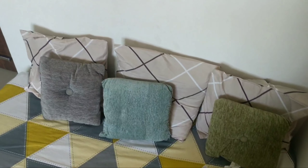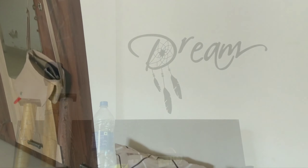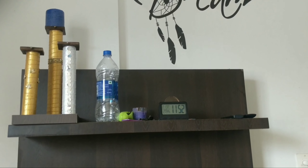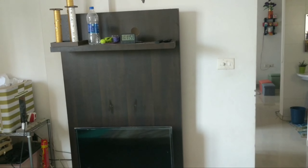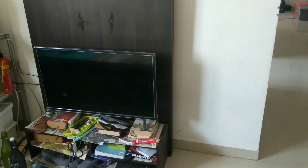Hello and welcome back. In the last video you saw how I did a makeover of this little corner in my bedroom. Today I'm going to be reworking on this area of my bedroom, which is the TV unit. As sleek as it is and space-saving as it is, it is also full of a lot of clutter in my house.